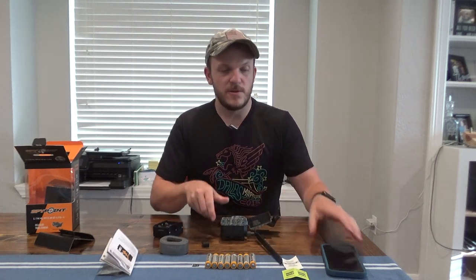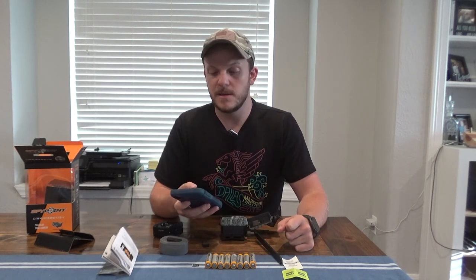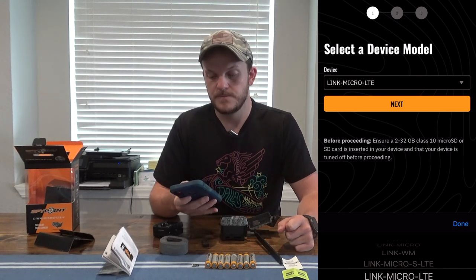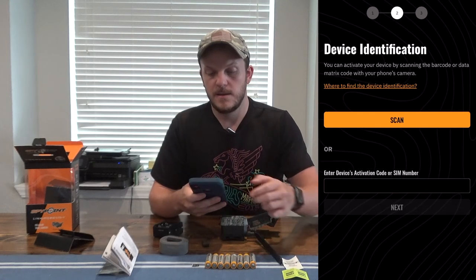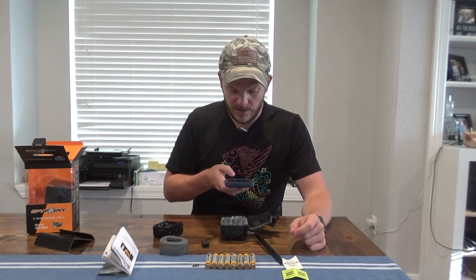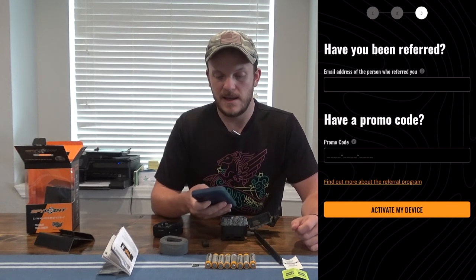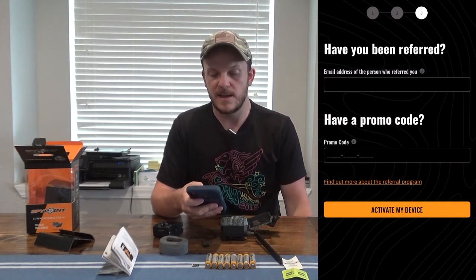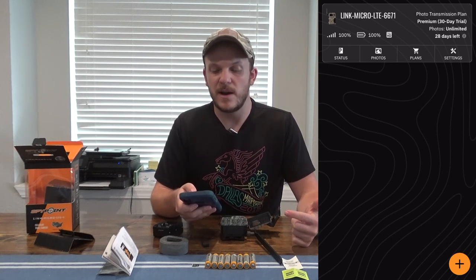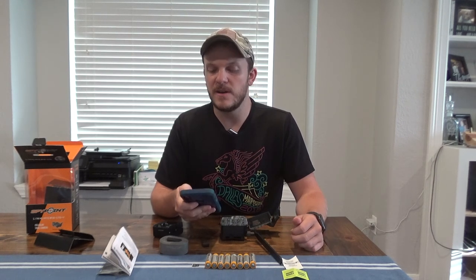First, you have to activate your camera by downloading the SpyPoint app. Once downloaded, go to cameras, click the plus button, and select your device — this would be Link Micro LTE. You can scan the barcode on your SIM card, then it'll ask if you've been referred or have a promo code. Click to activate the device and it'll pop up in the app. You also get a 30-day free trial, so set it up the day before you deploy it to get the full 30 days of the unlimited transmission plan.